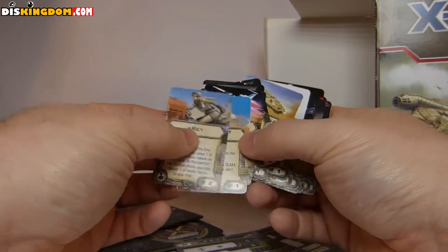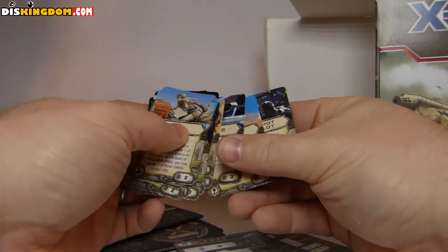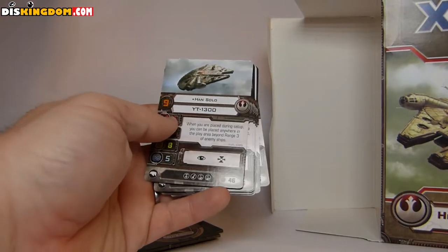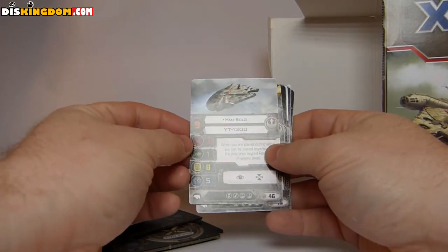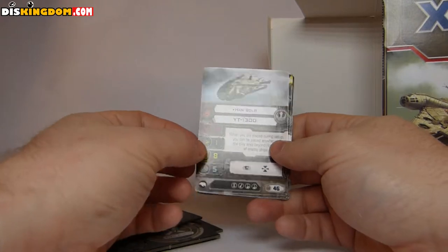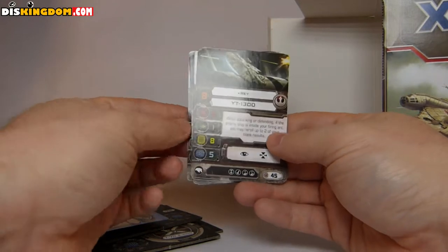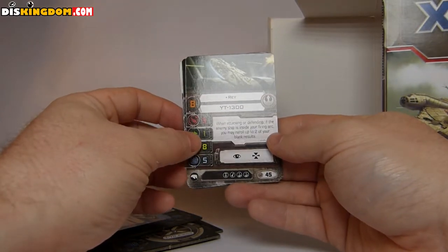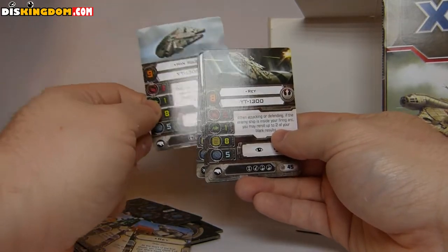Let's see what the other cards are for the actual ships themselves. So we've got Han Solo and the YT-1300. That's the main one. You can use three for shooting, one for defense, a hull of eight, and shield five — so that's pretty good. Ray is 45 points, but Han Solo is 46, depending on which one you want to use. They're pretty much the same; it's just that Han Solo gets to go before Rey. Chewbacca is a little bit cheaper — a couple less points — so you could use that in a slightly different way.